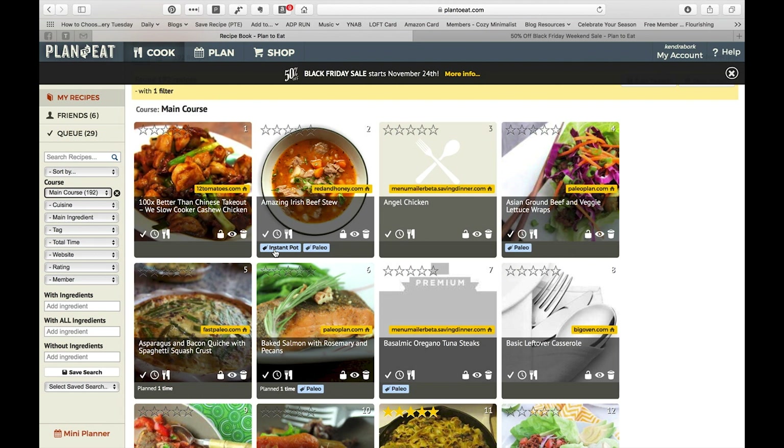The three main tags that I use are: instant pot — so if it's something that can be cooked in a pressure cooker — slow cooker, and paleo, which generally means it's for the most part dairy free and grain free, so it doesn't have wheat or anything like that. Sometimes it's not strictly paleo; sometimes they'll have potatoes or legumes. Technically 'primal' is the better word, but paleo is what I started using so that's the tag I use.